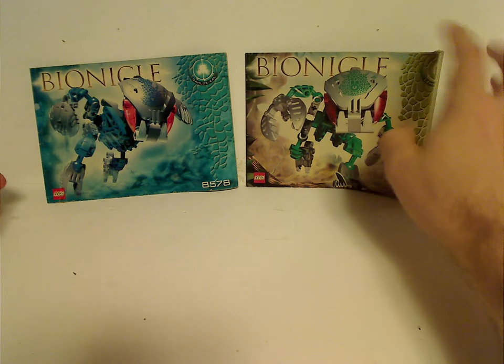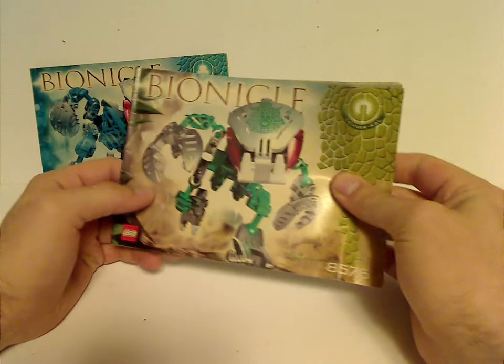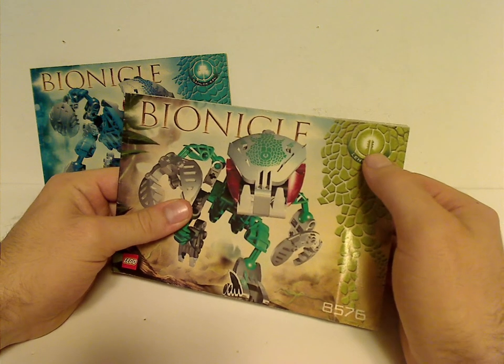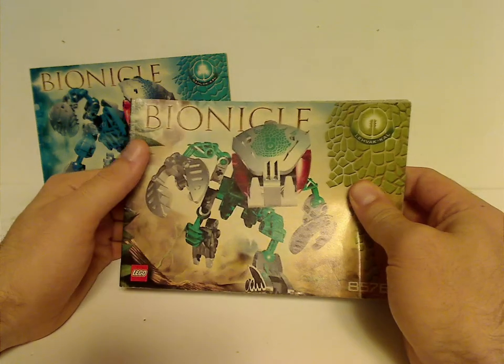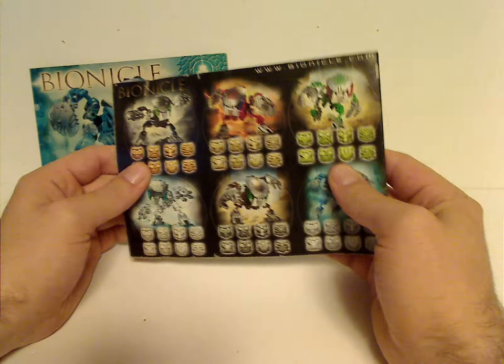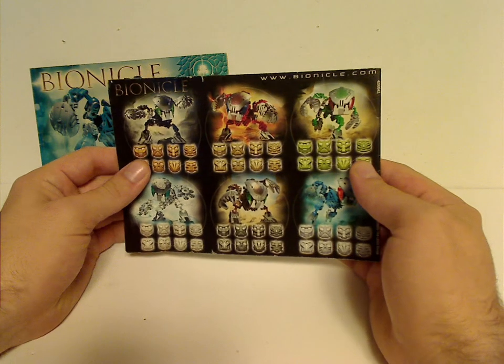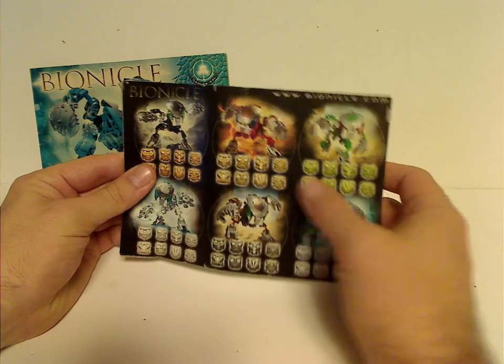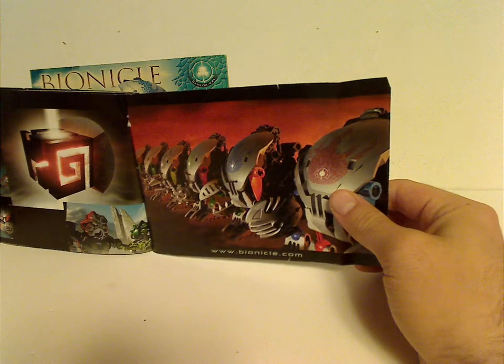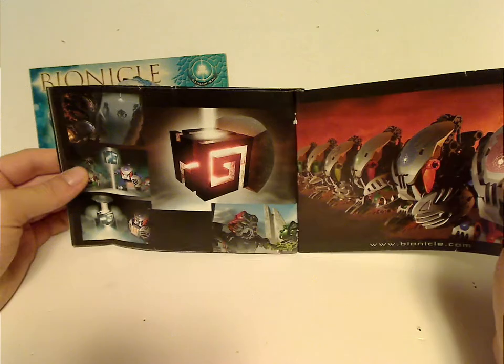Here are the two that I have the booklets for. On the front is the picture of the set in action, the name with the shield as the symbol, and also the logos and the set number. And on the back, all the other Bohrok Kals and all the Kanohi with them, and then a little synopsis of the storyline.